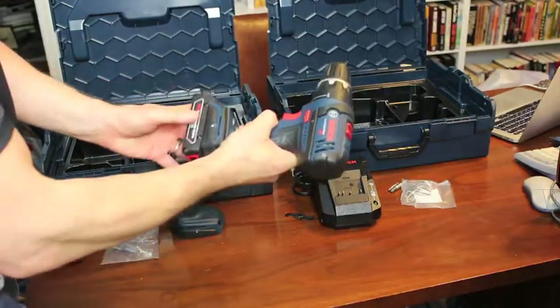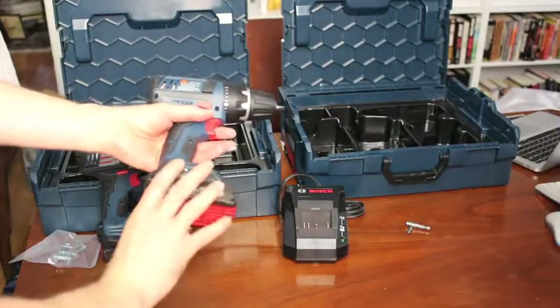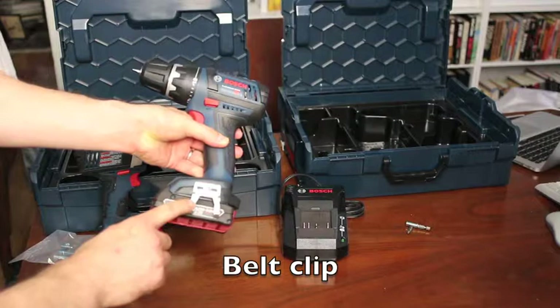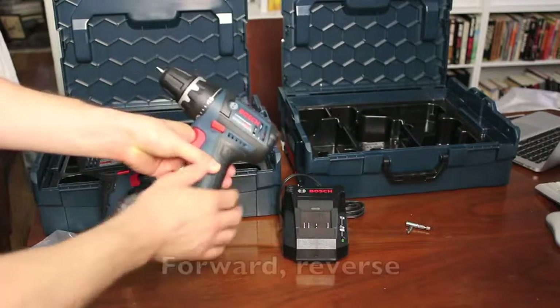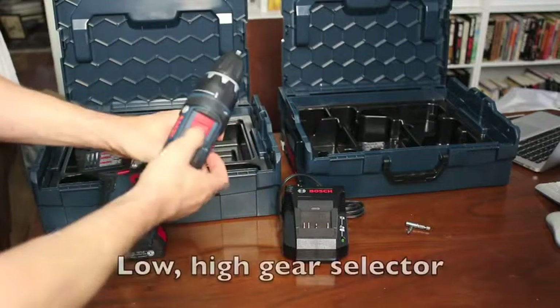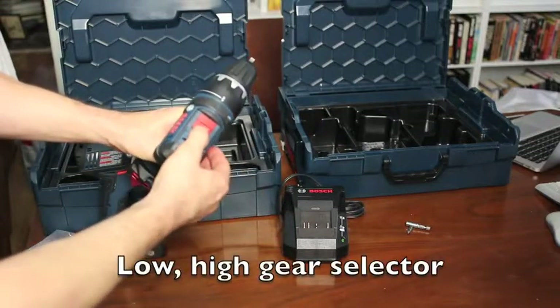Inserting the battery is literally a snap. Here's a bit of a close-up on the drill, and I've attached the belt clip. Here's the forward and reverse selector. On top is the low and high gear selector.